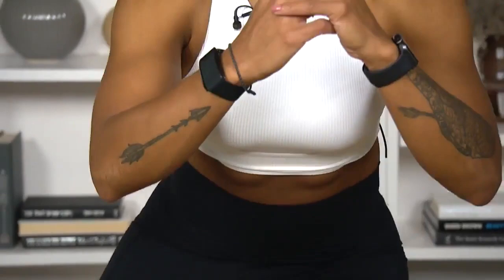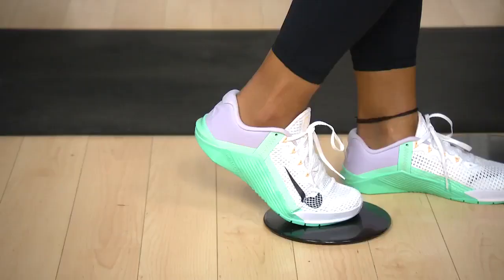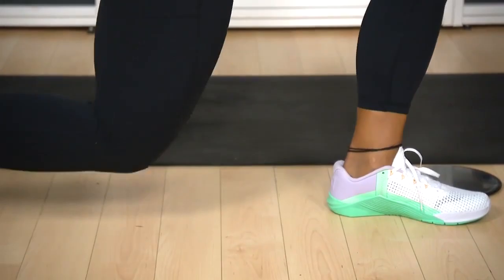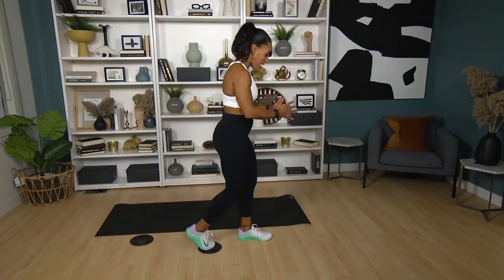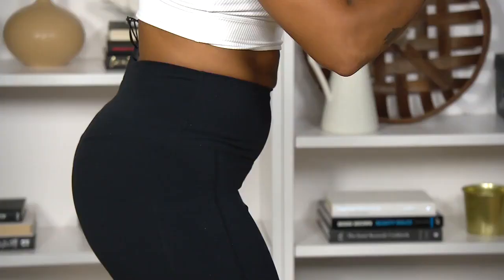With that same leg, now we're going to go into a lunge. Make sure you're bending those knees 90-90. Coming down, driving through that front heel as you come up to stand, keeping those shoulders back, keeping that core braced.